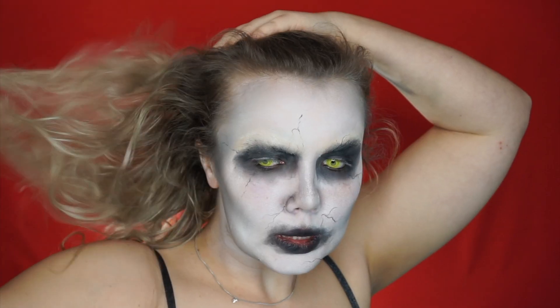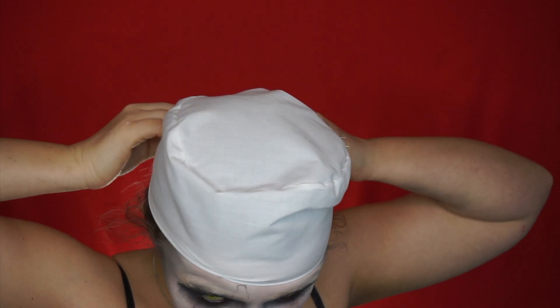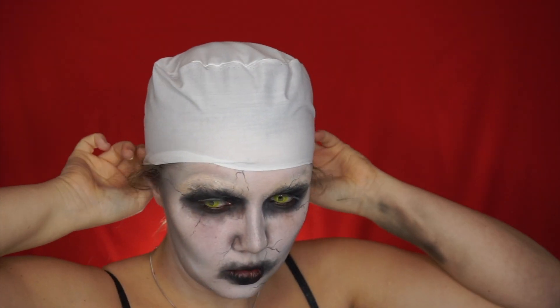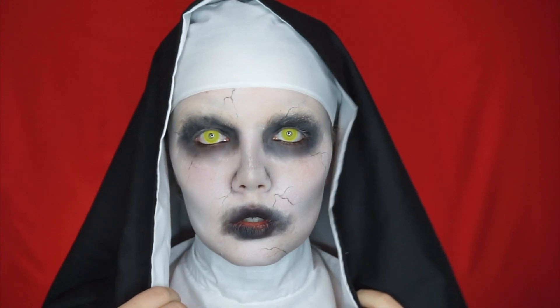That's pretty much it! If you want to go that extra step, you could put fake teeth in. Otherwise, just pop your headpiece on and you are ready to be Valak — a scary, scary nun. The costume is not 100% accurate, but it is the best my sewing capabilities could achieve. And that is the finished look!